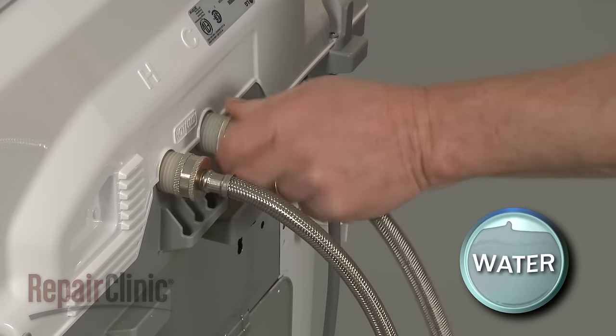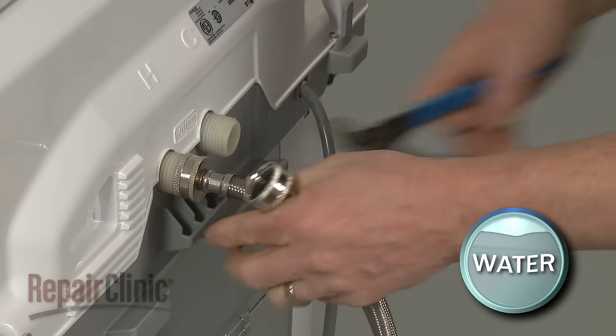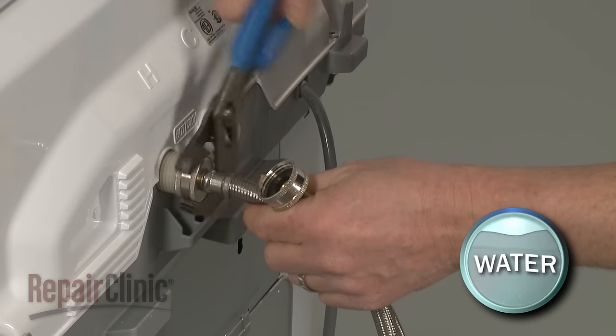Next, remove the hot and cold water supply lines from the inlet valve. Be prepared for some water to spill out.